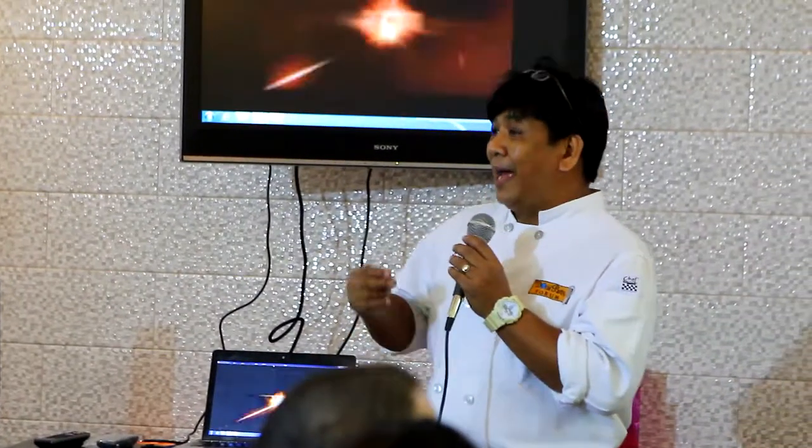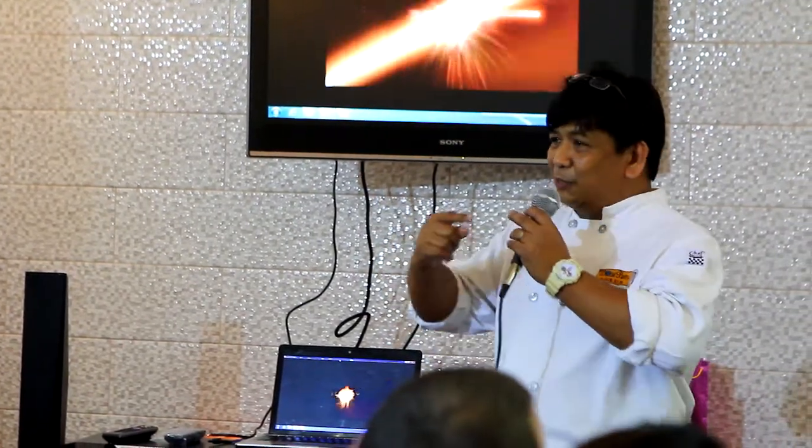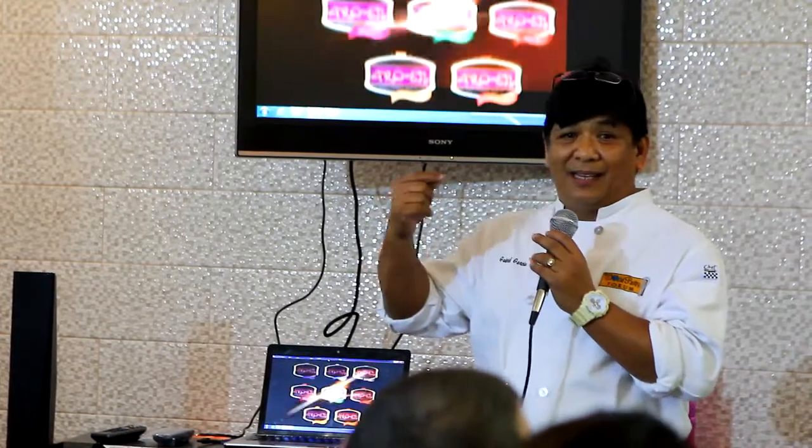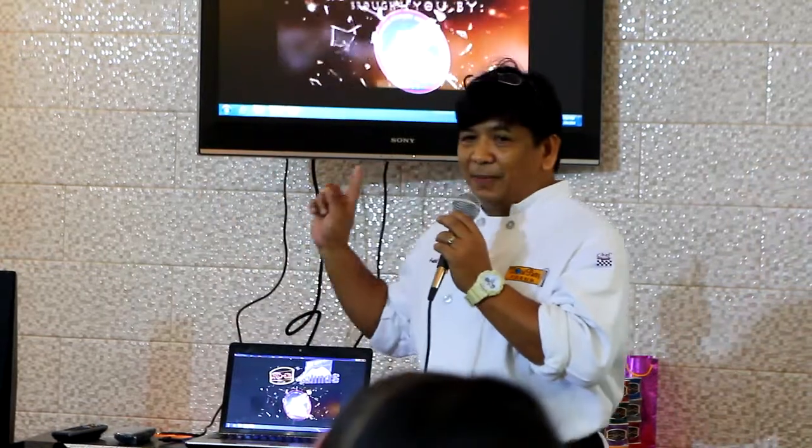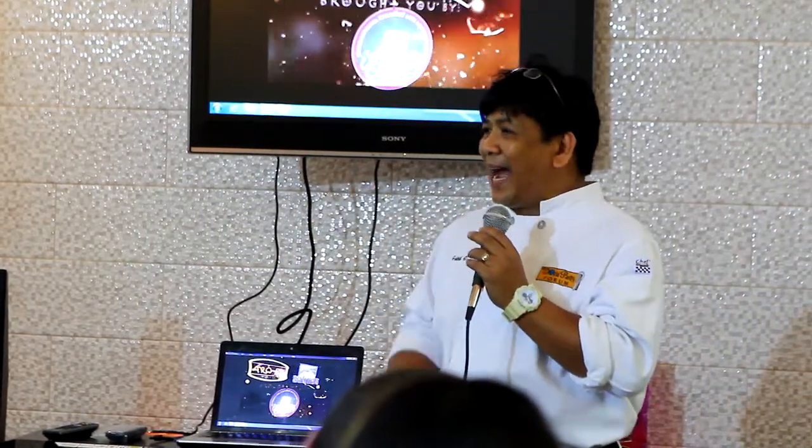It is a salted pressed macaron with smoked salt and dulce de leche. And then on top of that is fleur de sel, and we dust the macaron with confectioner's salt. We will serve this one with vanilla ice cream puffs dusted with smoked salt. Keisa, prepare for your dessert.